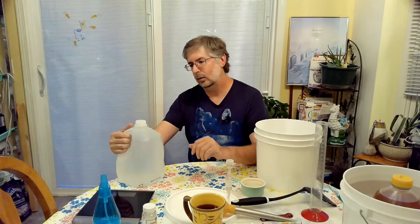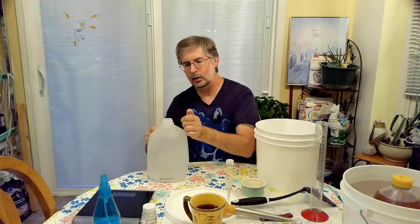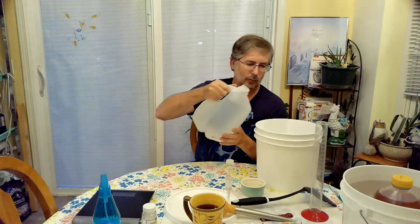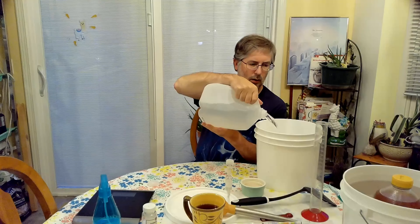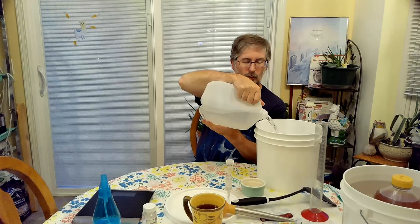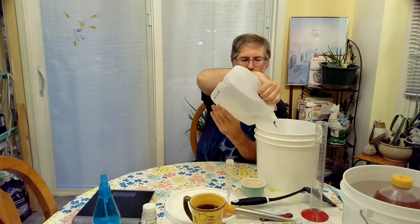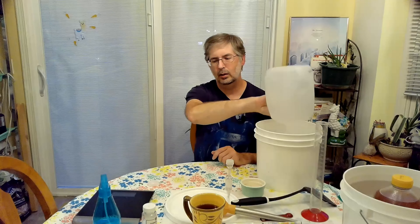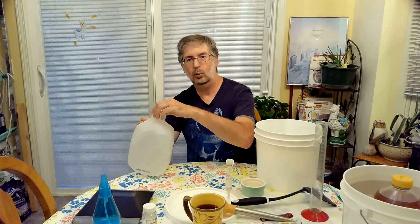Basically our process for making a gallon of mead — we're going to add in one gallon of water into our brew bucket. I like to allow it to glug in if you will. We want to get as much oxygen in there as we can. In primary fermentation it will need oxygen. When we move it into secondary fermentation — which we'll have another video on later — we don't want any additional air getting in at that point.